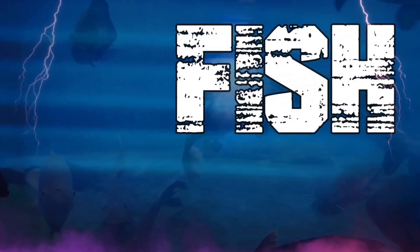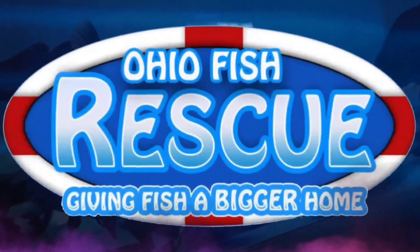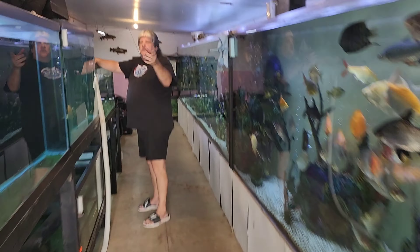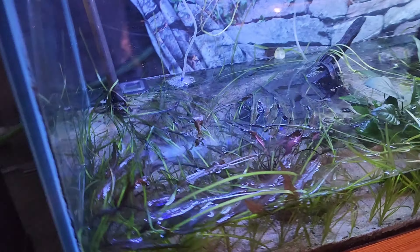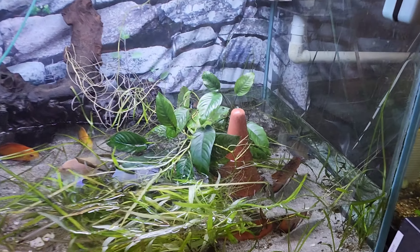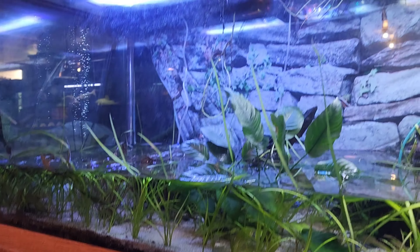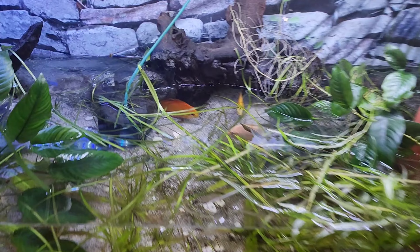We got a call today that every fish keeper absolutely hates. My dad called said it was urgent — there's water on the ground, the 180 popped a seam. He was freaking out, frantic — water everywhere, the tank is drained. We came out today to find the 180 popped a seam.